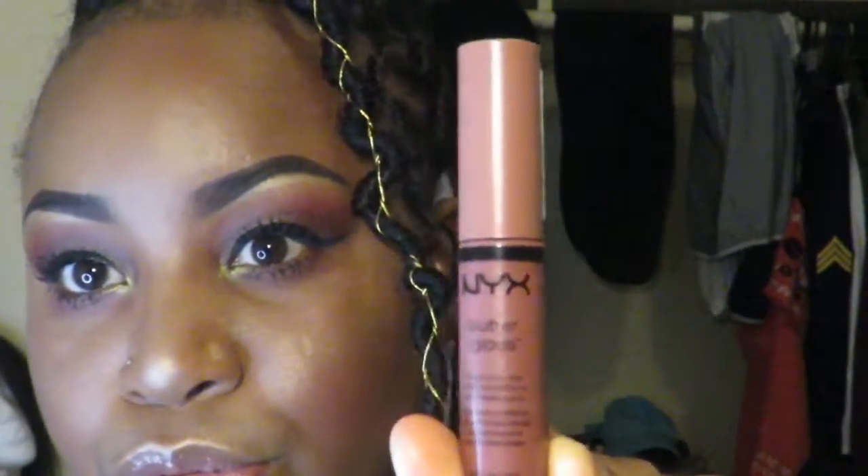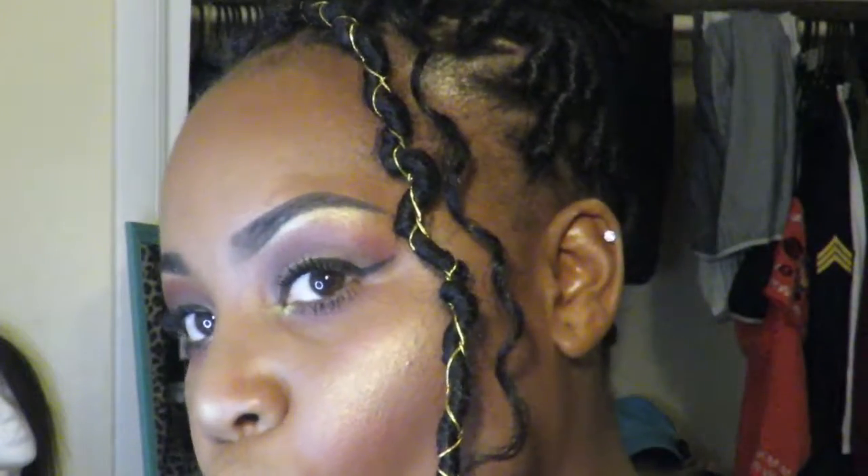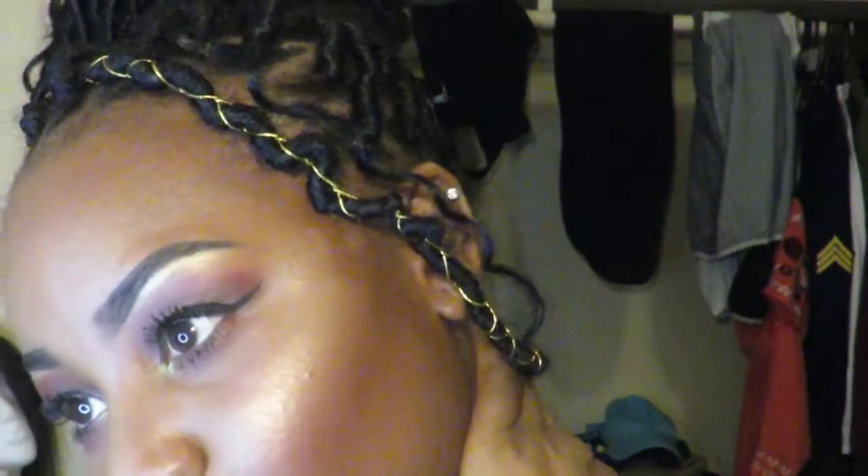Everybody including the turkey! The lip gloss I'm using is my NYX Praline Butter Gloss — hands down the best lip gloss, it just has my lips looking amazing. Thank you guys so much for watching, I hope y'all enjoyed this video. Please make sure to like, comment, and subscribe — keep supporting. Y'all have a wonderful holiday, keep the spirits alive!